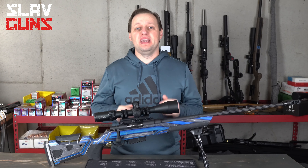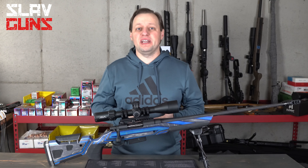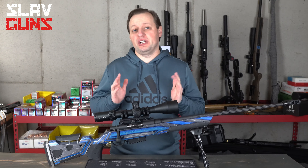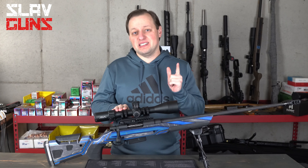Element Optics is a company making a big splash in the optics industry. In this video, we're looking at their latest offering that's sure to continue making big waves — the brand new Helix Front Focal Plane 6-24.